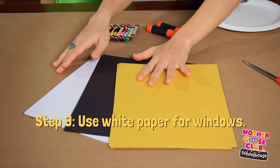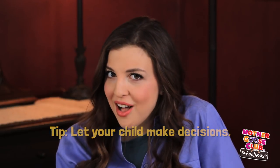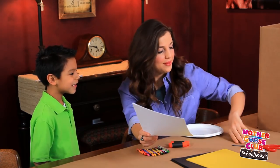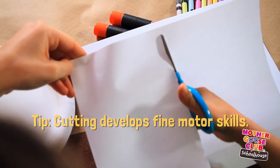To make the windows, we're going to use white paper. We're going to cut ours in half so that it fits better on the box. When you're doing this project at home, make sure that you're letting your child make all kinds of creative decisions — the more they do themselves, the more pride they'll feel when they're done. So, how many windows do you think we need on each side? Three! Sounds good! If you feel comfortable letting your child use safety scissors, let them help with the cutting. It exercises the small muscles in their hands and develops fine motor skills.